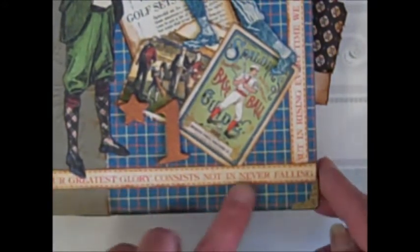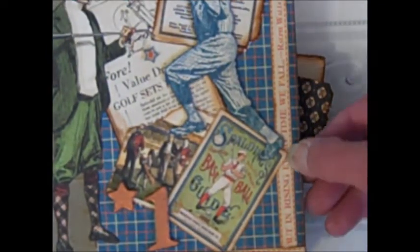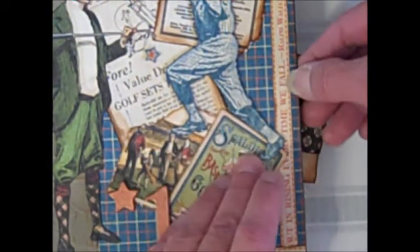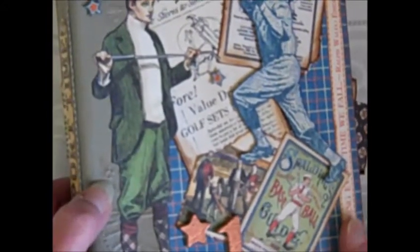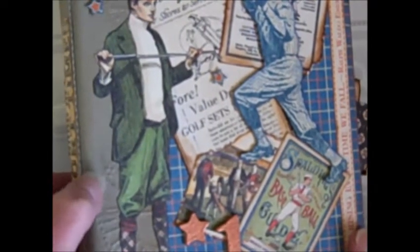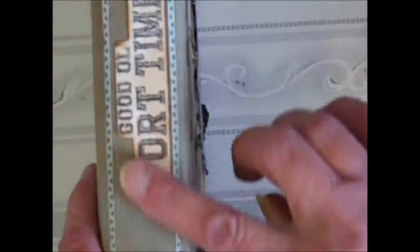This was on the border sheet and it just says: "Our greatest glory consists not in ever failing, but in rising every time we fall." For the spine, I've used this distress paper from Tim Holtz, which I also purchased in the boutique. It's really nice — you can sand it, paint it, distress it, do whatever you want with it. On the spine I cut out the words "good old sport times" and little pieces of the border.